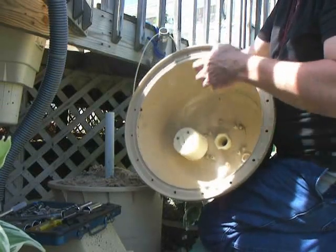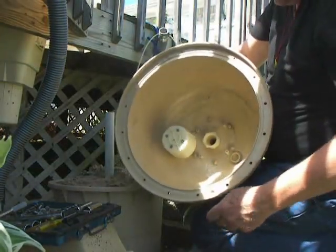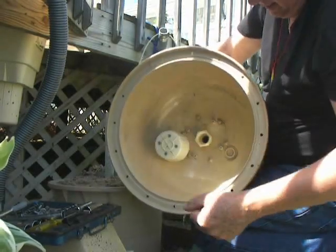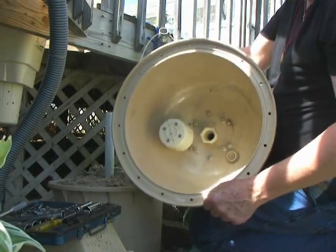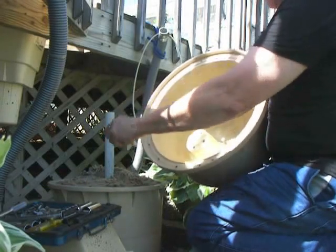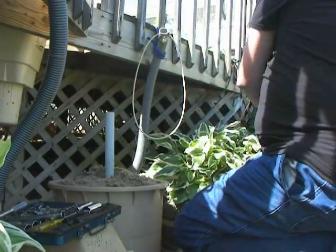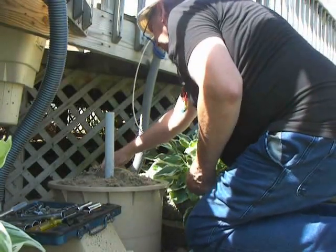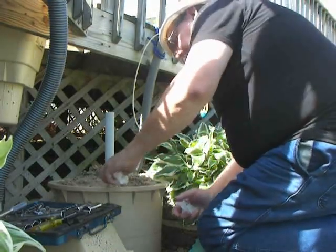Look at the other piece and make sure it's clean. As you notice, underneath there's a little knob here and a little indentation on the bottom part — they match. Make sure you get them lined up correctly so that your top goes back on right and it won't leak again.